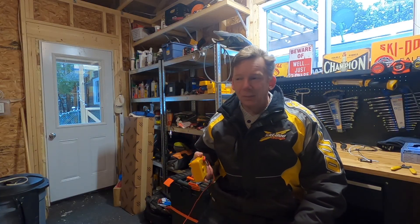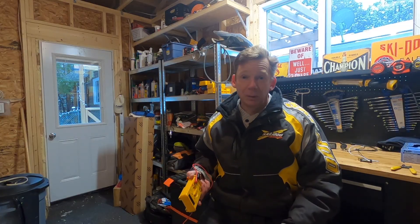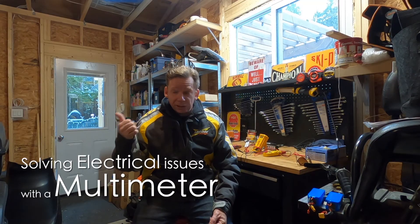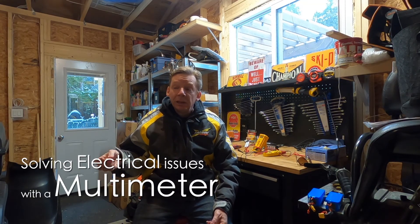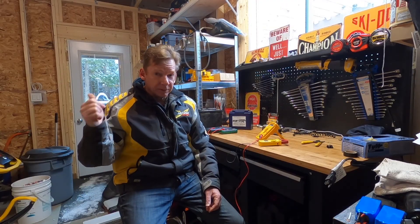But if you don't have a multimeter, you're pretty much limited to just replacing the parts you think it probably is until you get the right one. So if you want to hang out for a bit, I'll give you a look at a couple of different types of meters. I'll show you how to use them to test for AC and DC voltage, current, resistance, and continuity, and explain how I could use each test to solve a problem on the sled or ATV.